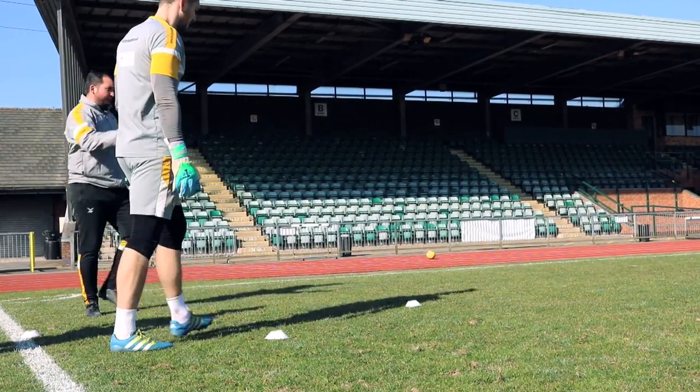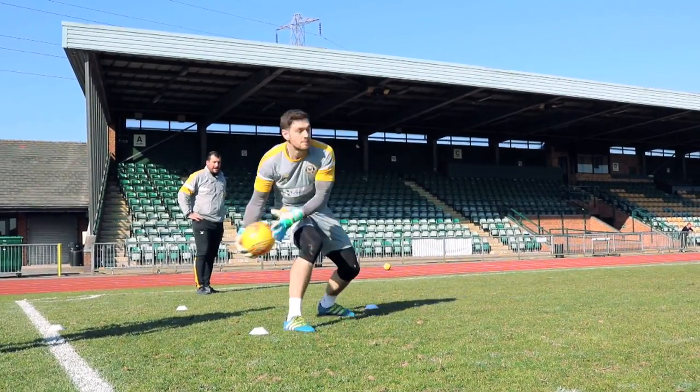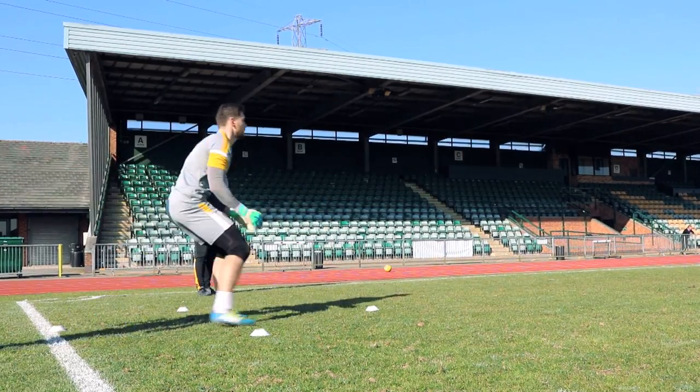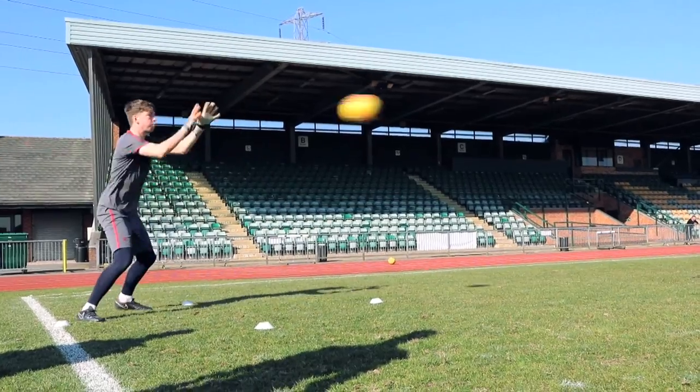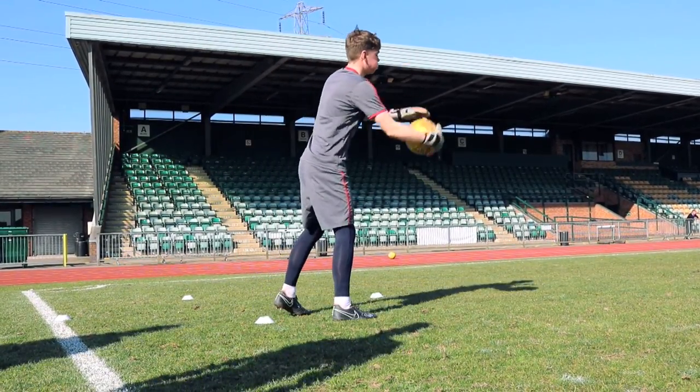Set. Weight forward. And drop. Weight forward. Good. Middle. Good. Drop off. Good. Turn into the middle. Good. Well done. Yes. Joe again.